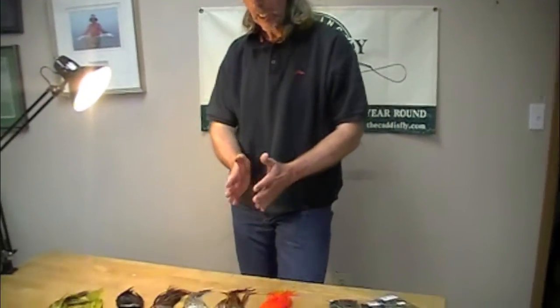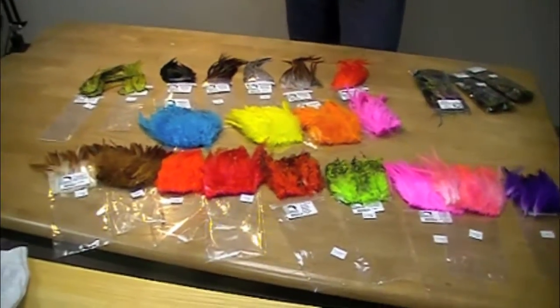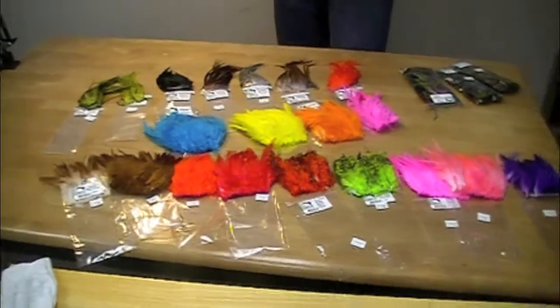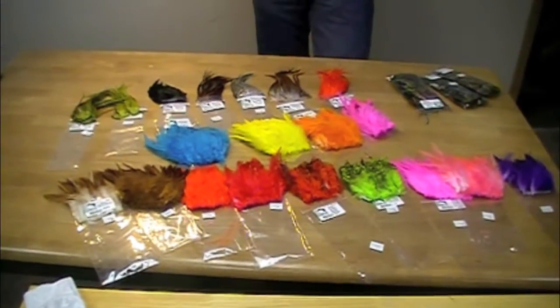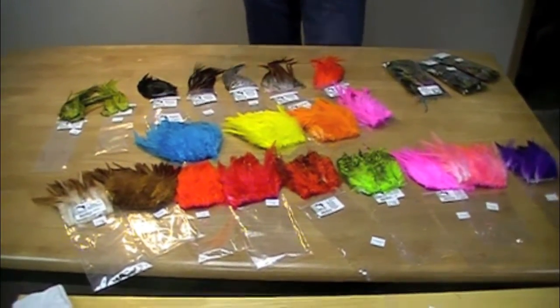We are looking at fly tying feathers in a whole new angle for use with jewelry, decorative hair weaves, necklaces, headbands, chokers, feather masks, costumes, and braiding feathers and hair.